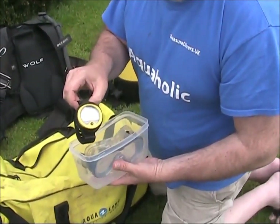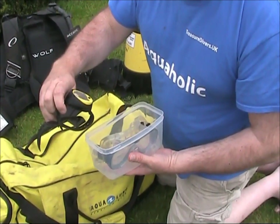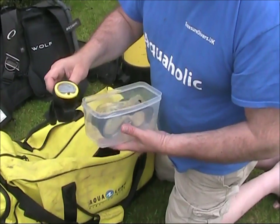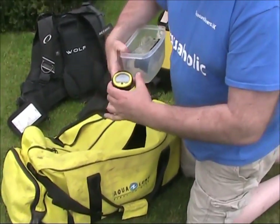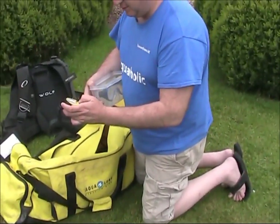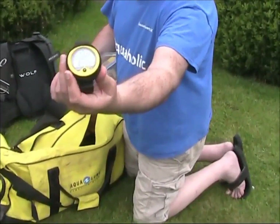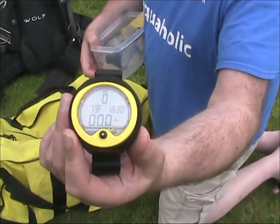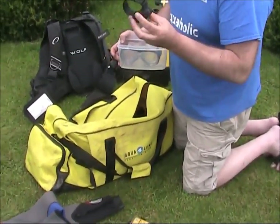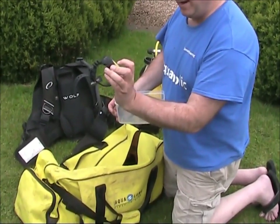Wasn't expecting this - a dive computer! That's an Oceanic as well, a VO100. What are the chances of that working? Press the button and it works! That looks new - that's probably brand new. That's had absolutely no wear on it whatsoever.